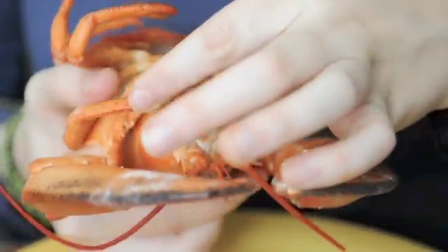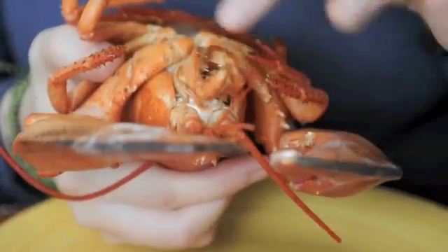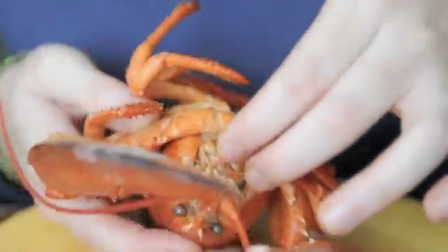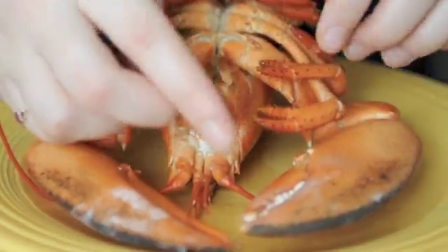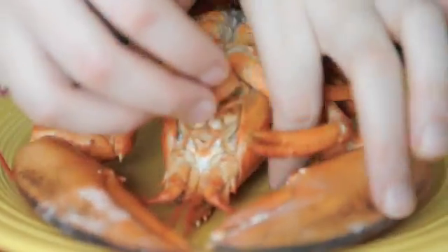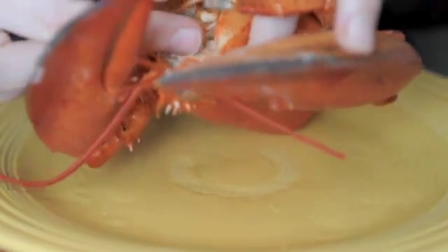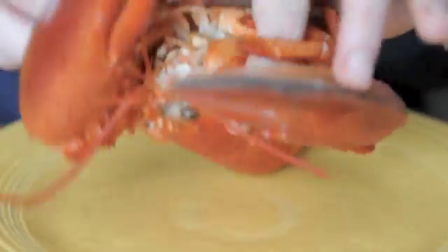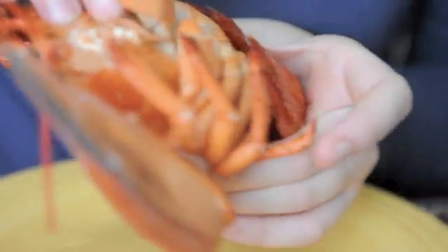Up here you've got maxillipeds, which help in feeding — they bring food to the mouth, and there are usually three pairs. Then you've got maxillipeds, which are the bigger ones, and maxillae, which are the little tiny ones down here, right outside the mandibles.